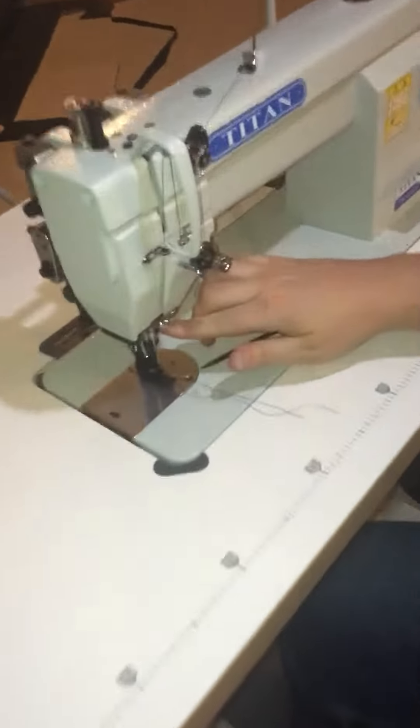Then you're just going to tighten up that screw — nice and snug, all the way hand tight with the screwdriver. Then re-thread the needle: thread comes from the outside to the inside of the machine, and then again through the presser foot. And that's how you change the needle.